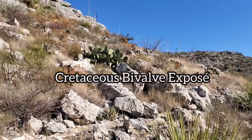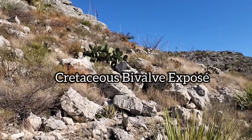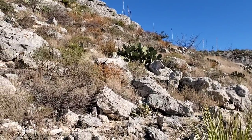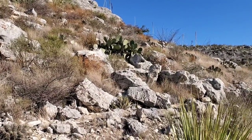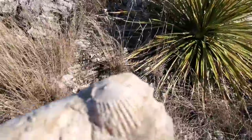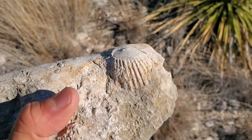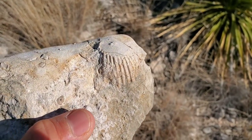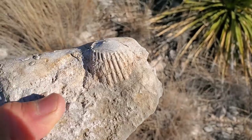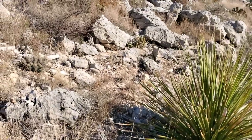Now you might remember me mentioning at the beginning of this video that this rock right here is basically a lithified calcium carbonate — the remnants of an ancient sea, basically a hundred million year old sea. Which is undeniable once you start seeing these fossils everywhere. You see these basically brachiopod and clam fossils — though this might not actually be a brachiopod. Either way, these fossils are everywhere in this material.